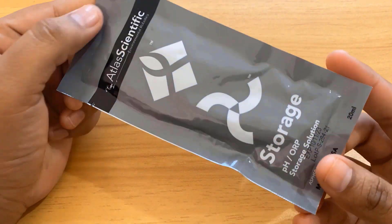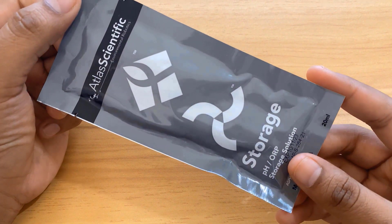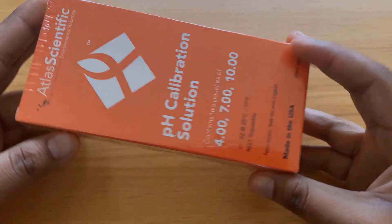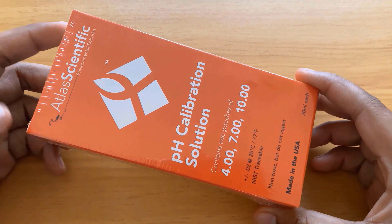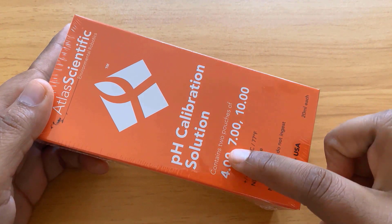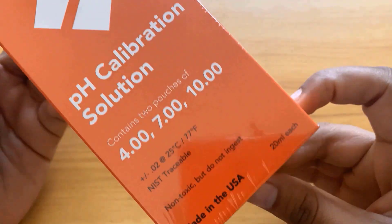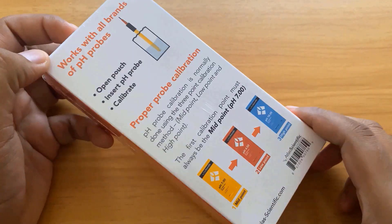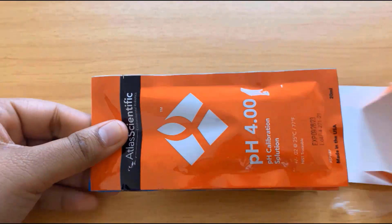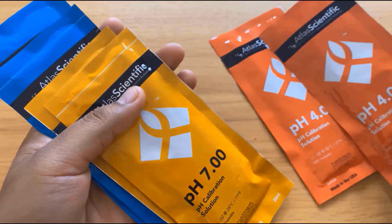This is the storage solution, commonly known as a buffer solution. It is used to store the pH sensor tip and prevent the bulb from drying while not in use. We also get a pH sensor calibration solution with the packet — this contains two pouches of calibration solution, each with values of pH 4, pH 7, and pH 10. At the back of the packet there is an instruction to use the solution. So these are the pouches in red, yellow, and blue color.